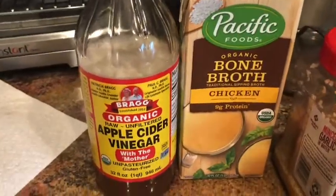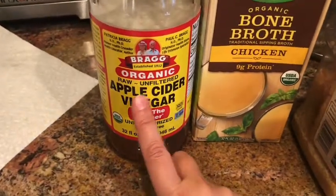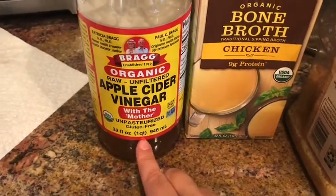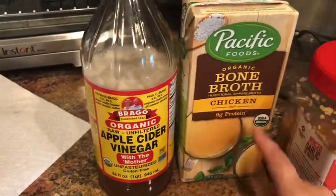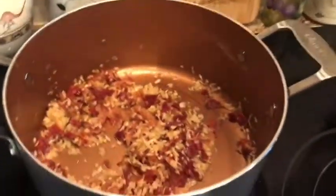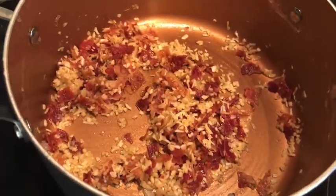The white wine is optional. I don't have white wine, so here's the substitute: I used apple cider vinegar, put it in the bottom of the quarter-cup measure, and then filled the rest with chicken bone broth. That is a substitute if you do not have white wine. So that is what is sizzling in there right now.